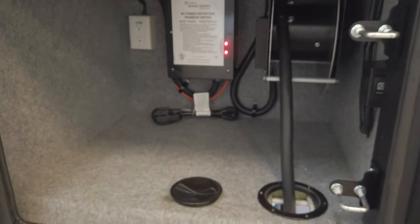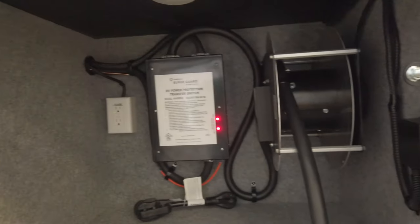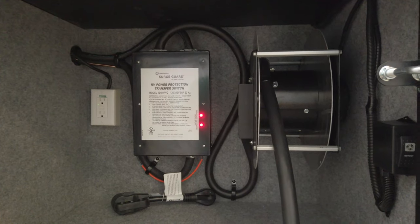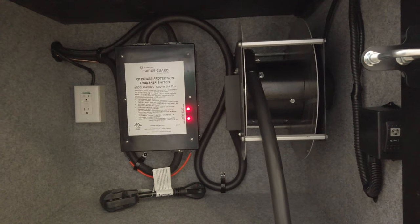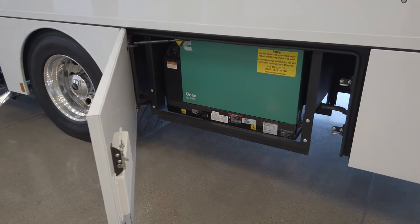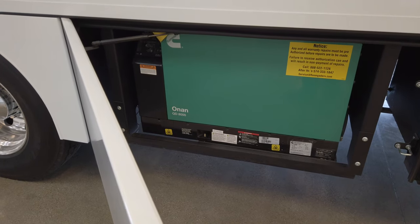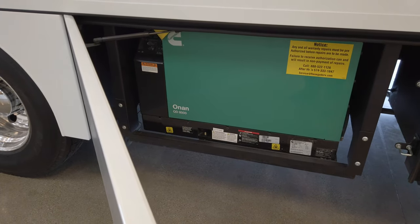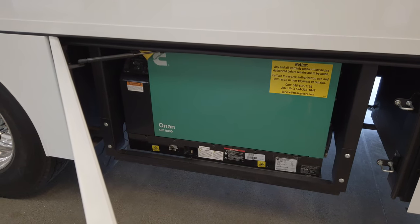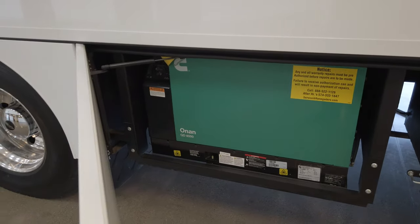In the rearmost bay on the service side, you've got a 50-amp cord on a reel with automatic retract. That is your transfer switch, which also acts as your surge guard — it does both for the coach. You don't have to worry about an additional surge guard in case of lightning or improper wiring at an RV park or campground. On this coach you've got a Cummins Onan Quiet Diesel 8,000-watt generator, which is more than capable of powering the entire coach — AC, TV, stove, refrigerator, all of that. You'd only run into issues if you're trying to run a coffee pot and a hair dryer at the same time, but this is more than capable for day-to-day operation.